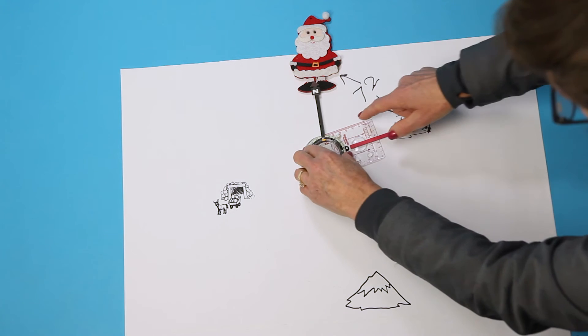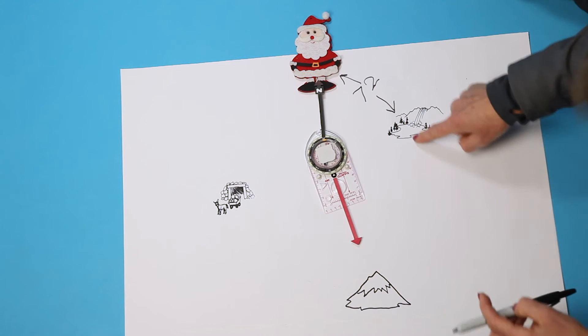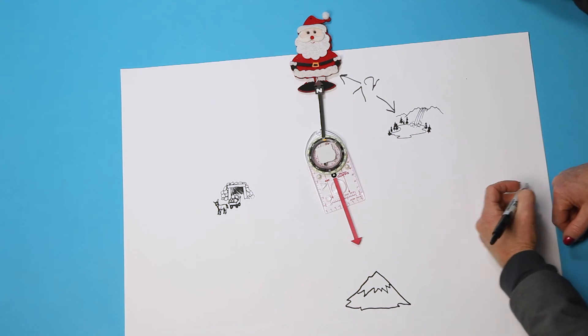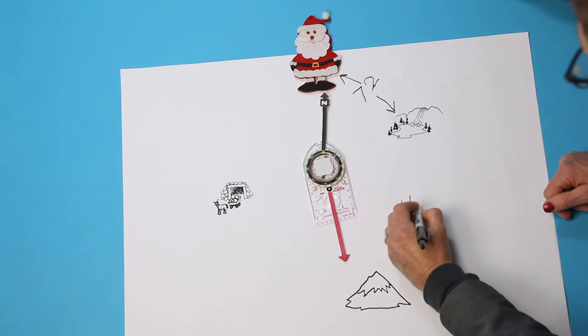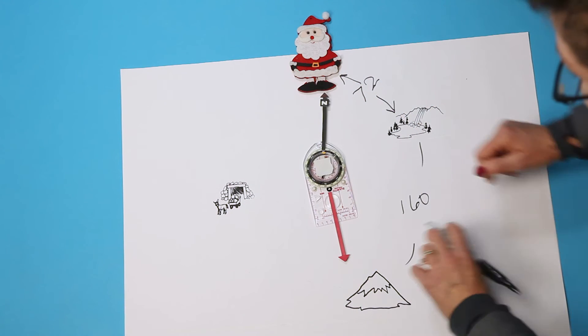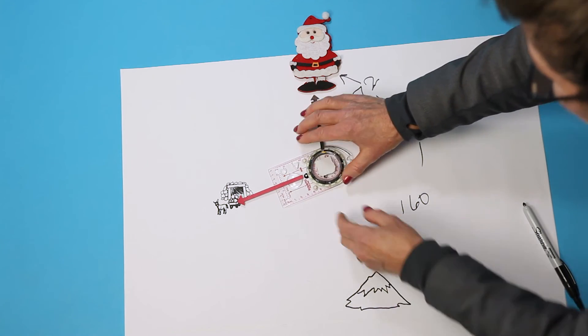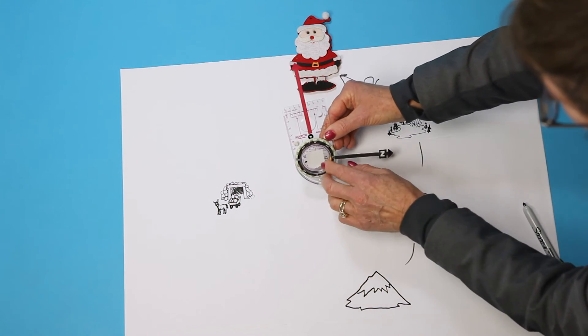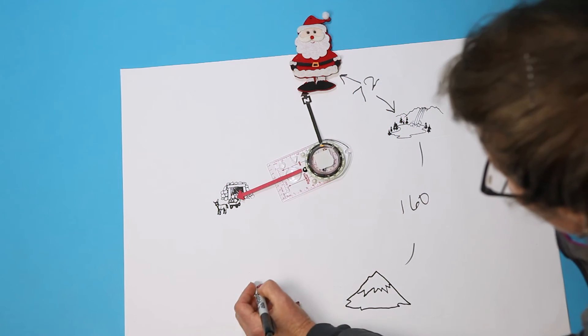Let's go climb a peak. The bearing gets bigger going clockwise. Read the bearing at the pointer — this is 160 degrees. Now we want to go to the mine. Read the bearing at the pointer — the bearing is 254 degrees. The bearing gets bigger going clockwise.